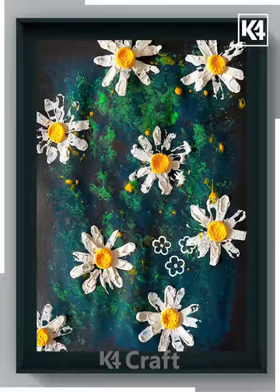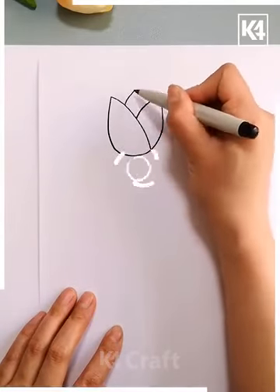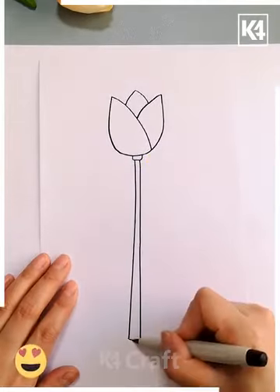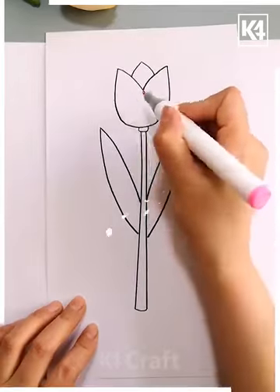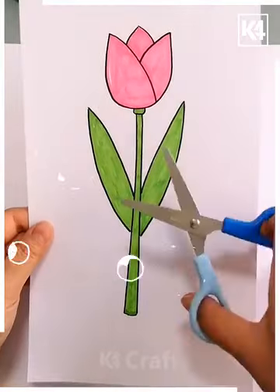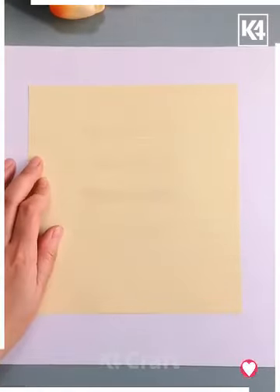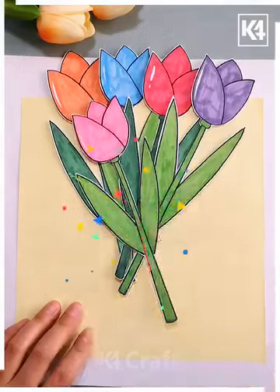Look at this beautiful tulip bouquet — let's make it. First we are drawing the flower on a white sheet of paper using a black marker, then drawing its leaves. After this we are going to color it and cut colorful flowers. Then paste them on a sheet of paper using double-sided tape, fold the paper to make a bouquet, and paste a bow.